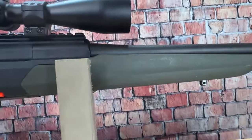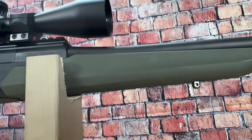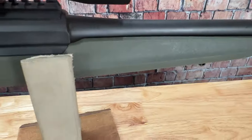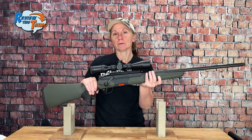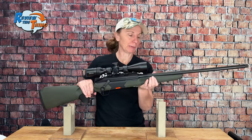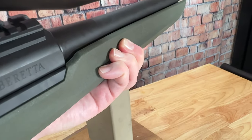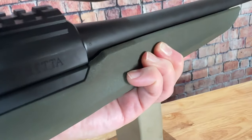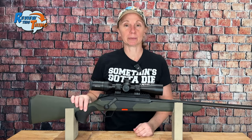Looking at the forend, you'll see it's not completely flat, but it is flatter than many hunting or sporter-style stocks, which makes it good for resting on a bench, a rail, or even a bipod. It does have these indentations, which are perfect for your thumb and fingers if you're actually standing and shouldering the gun when you're shooting.